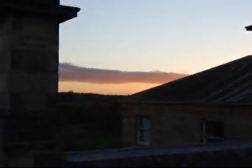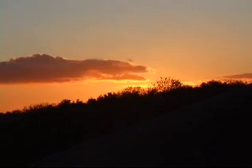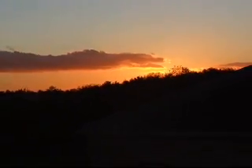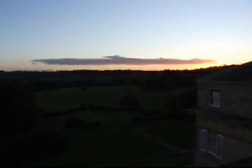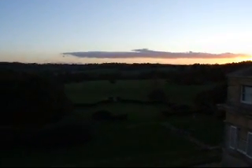Nice sunset tonight. I think the way we're doing it is the best way — one at a time.